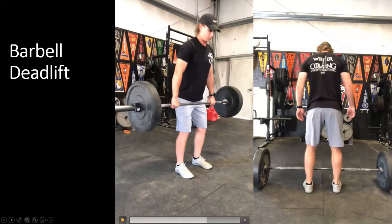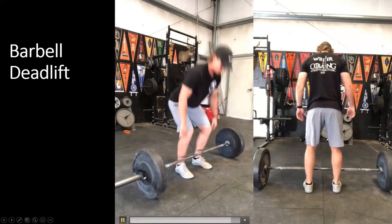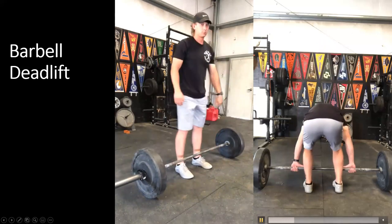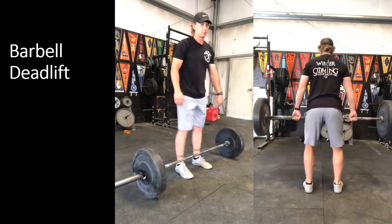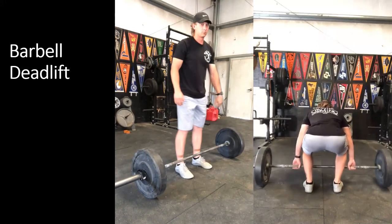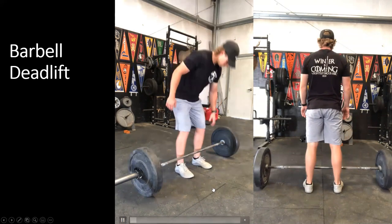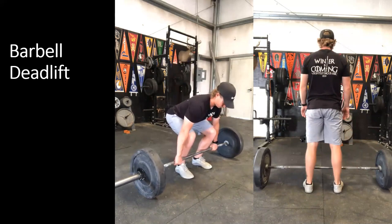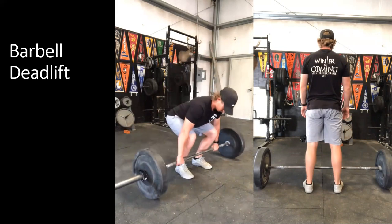From the posterior view, it's the exact same — every single rep should look identical. Set up and push, then lower back down. Create that tension, then that aggressive push against the ground with a strong, stable back position — push the ground, shoot the hips back, and lower to the ground.